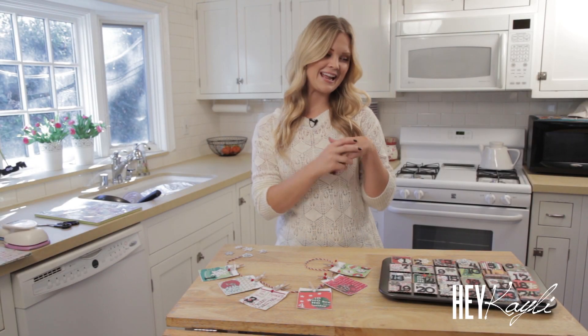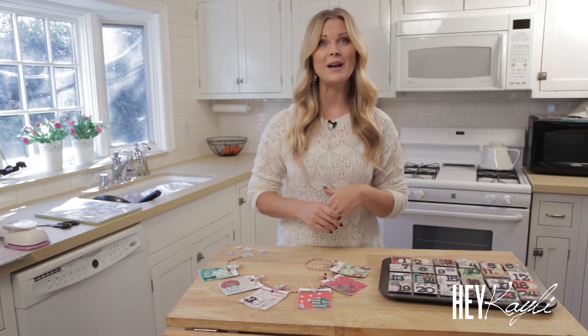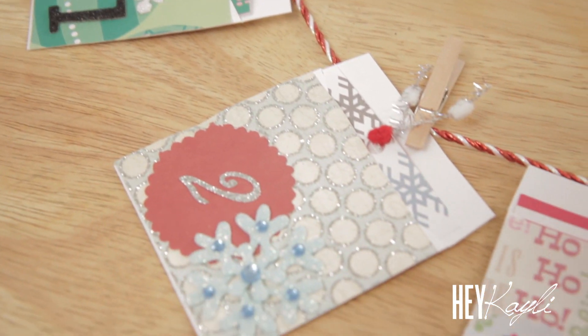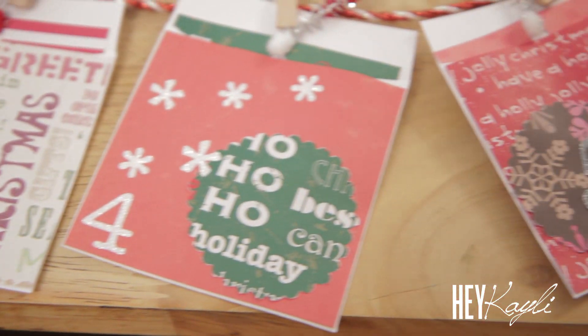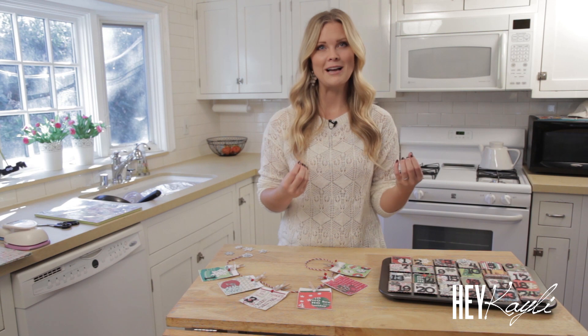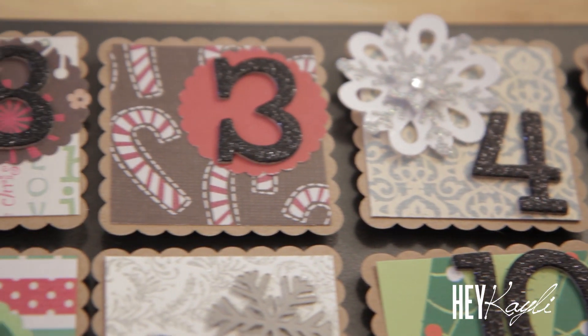Happy holidays everyone! Today I wanted to show you a Christmas countdown. I know we're all still in Thanksgiving mode, and I don't want to not think about Thanksgiving because I love that holiday, but I wanted to get you guys ready for the countdown to Christmas. I wanted to show you a couple different things we've done in past years at our house. I love Christmas and I love making each day more magical than it would normally be.